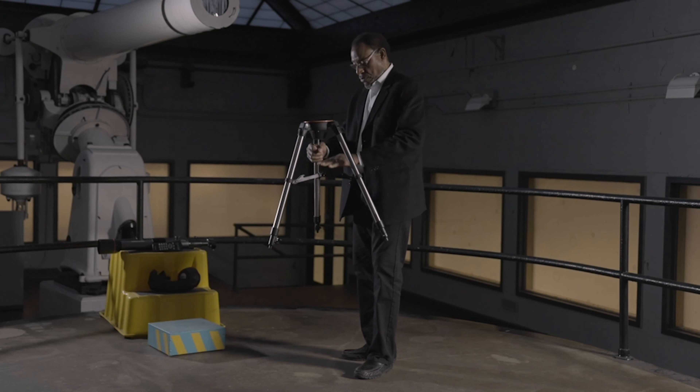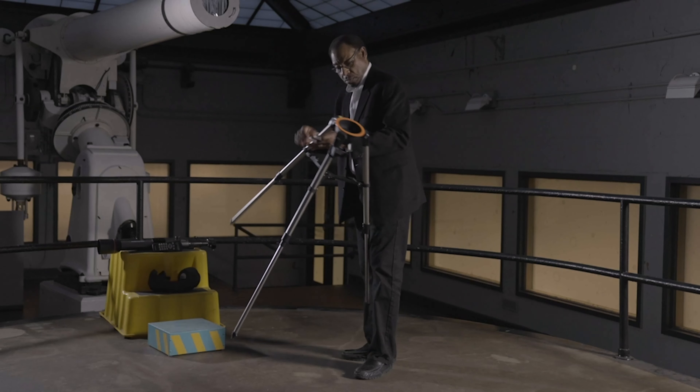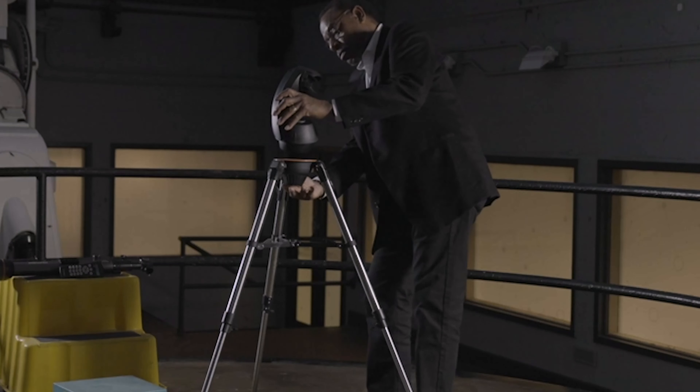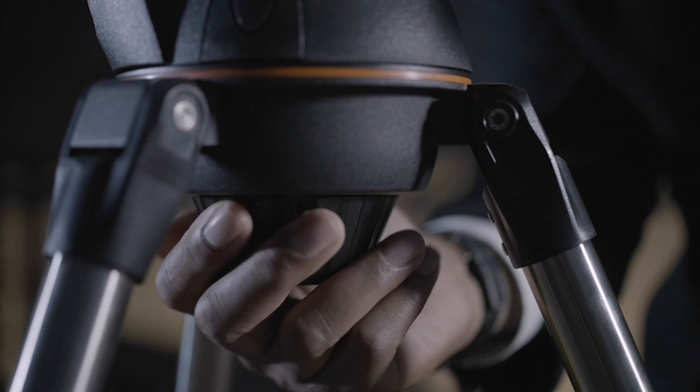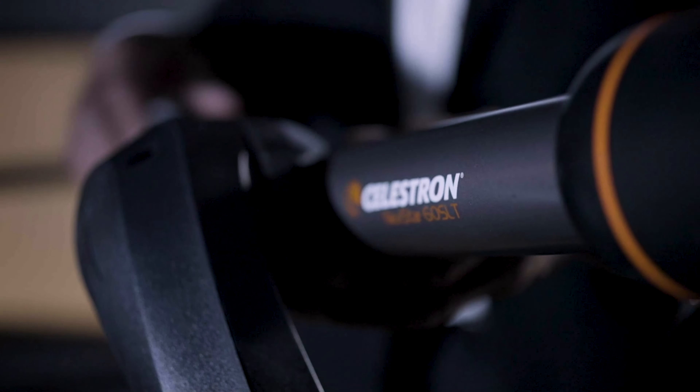Now that you've purchased an instrument, let's assemble it. First, we're going to set up the tripod. Extend the legs to a comfortable height and lock the legs so that it will stay positioned as you set it. Make sure the telescope tube is securely fastened to the tripod.